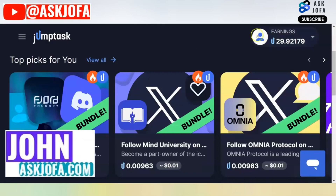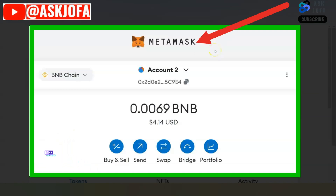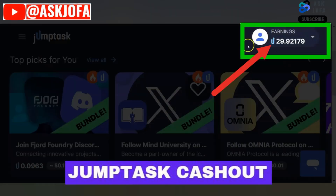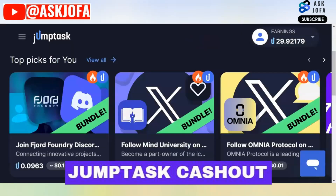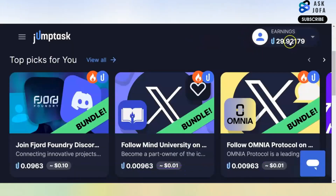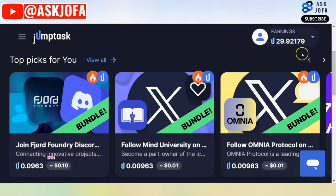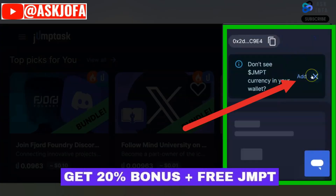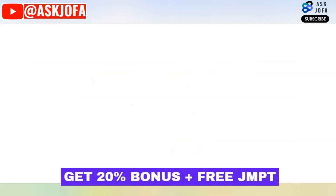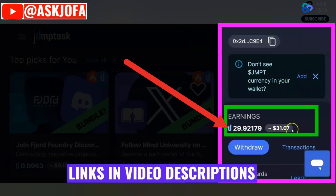In this JumpTask payment proof, I will be withdrawing from JumpTask to my MetaMask wallet. This is a re-demo of how I transfer this money to my MetaMask wallet. The first thing you need to do is ensure that you attach your MetaMask wallet to your JumpTask — it can be any wallet. For this video I'm using MetaMask. You need to add your MetaMask wallet address here — you copy this address and paste it here, but I already added it.